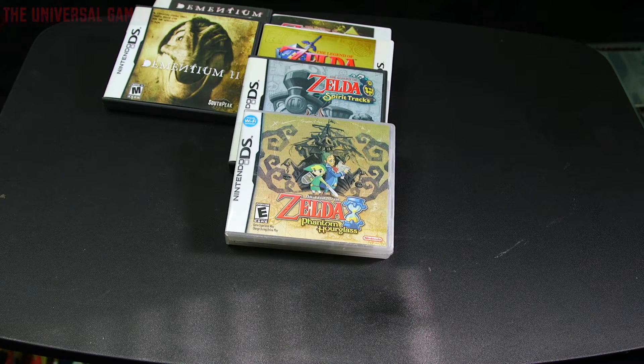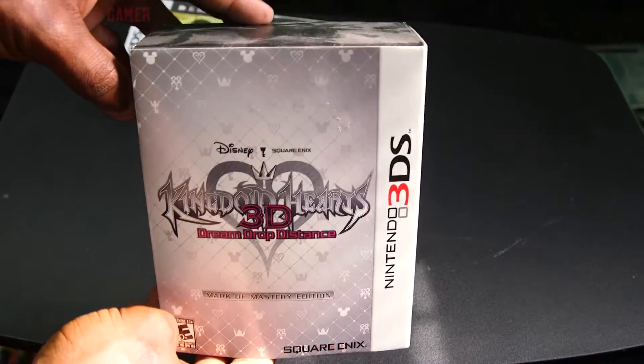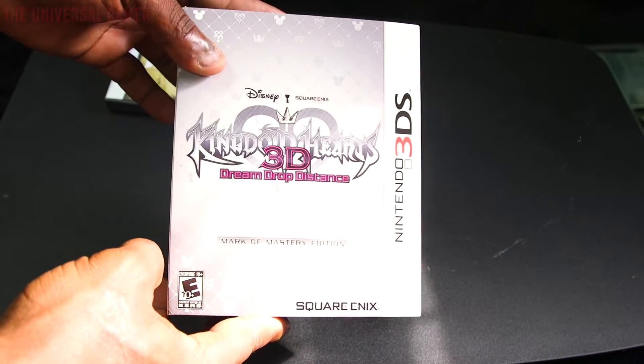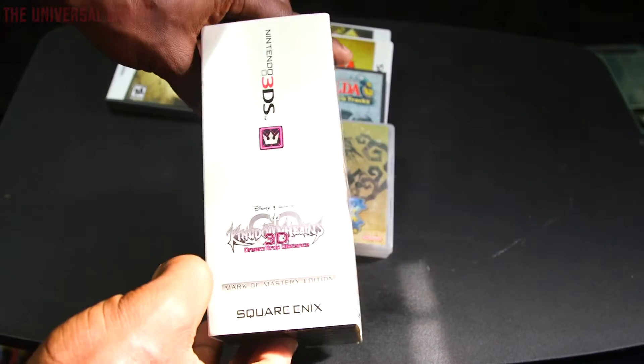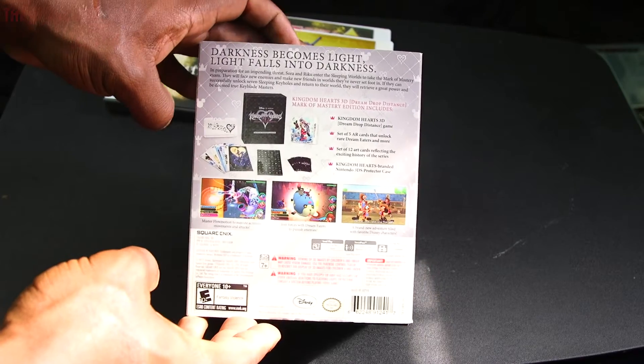Last but not least in this collection — and this franchise I'm somewhat of a fan of, though not a huge fan — I got the first two games on PS2 and haven't really played the in-between games, haven't even played the second one even though I own it. That is Kingdom Hearts for the 3DS.